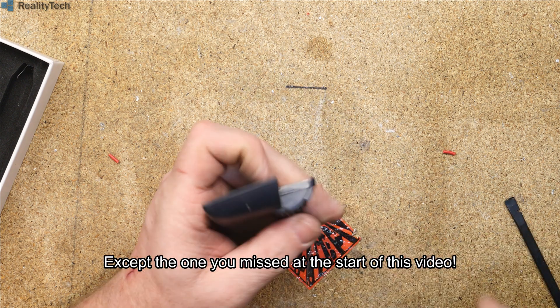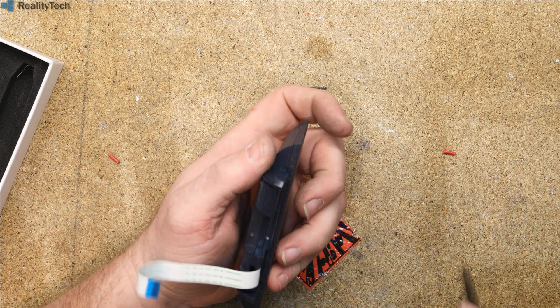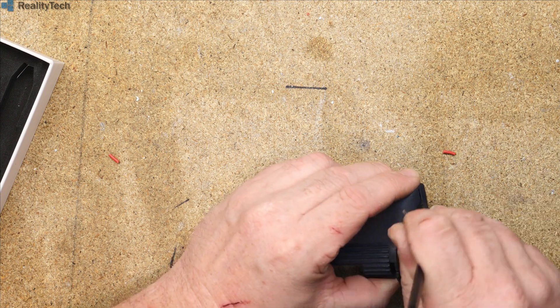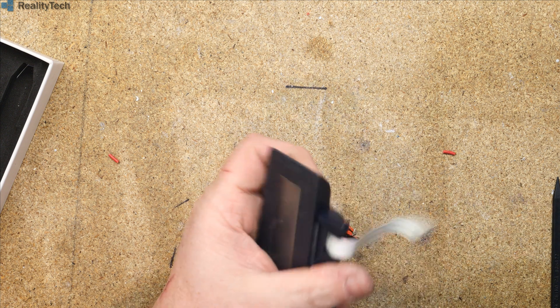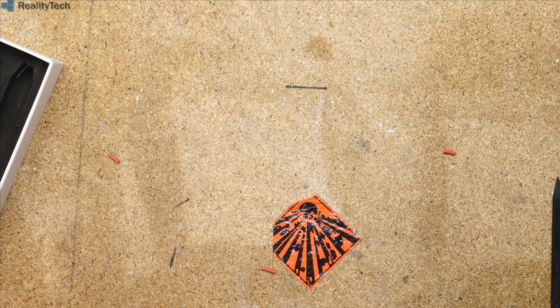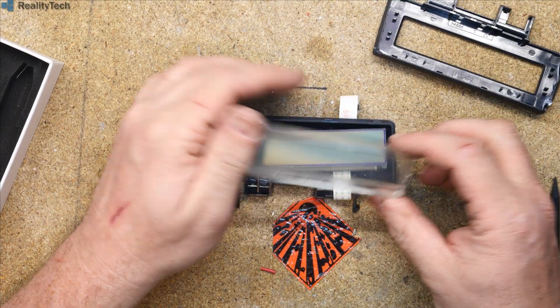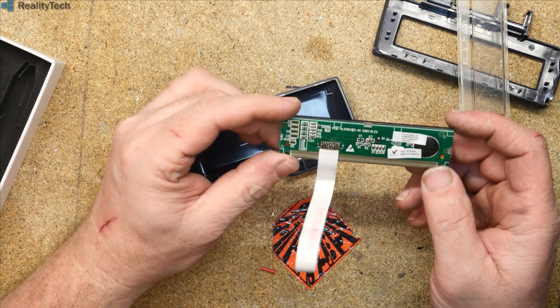So how do we get into this? We deploy unreasonable force — that's how we get in here. So we have a little LCD module here.